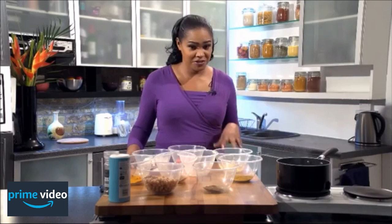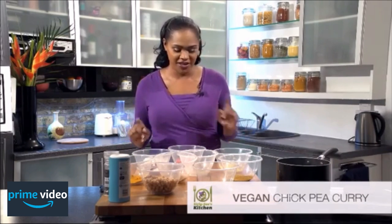One of my go-to dishes if I want something quick and easy to make is chickpea curry. In fact, if I'm having a lot of people over, it's a really easy and cheap dish to make.